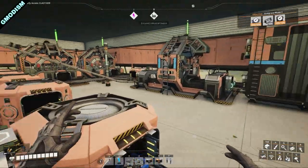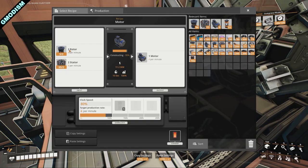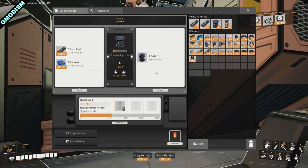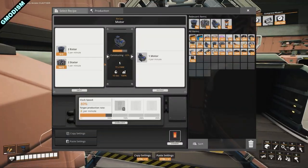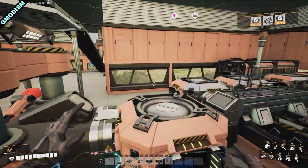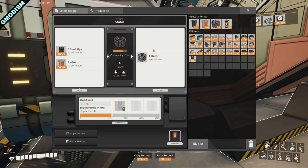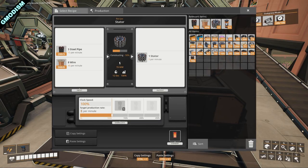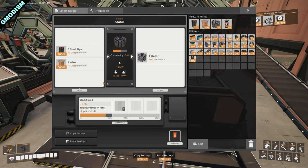So how did we set that up? It turns out we can get a perfect harmony. This machine making engines requires 2 rotors and 2 stators. With 2 machines making rotors at 100%, we get 4 per minute each, meaning 8 per minute total. So we get 8 per minute in rotors and 8 per minute in stators. Going over to the stator area, we are making 5 stators per minute — not 4. So we make 4 rotors per minute but 5 stators per minute, which is not balanced.